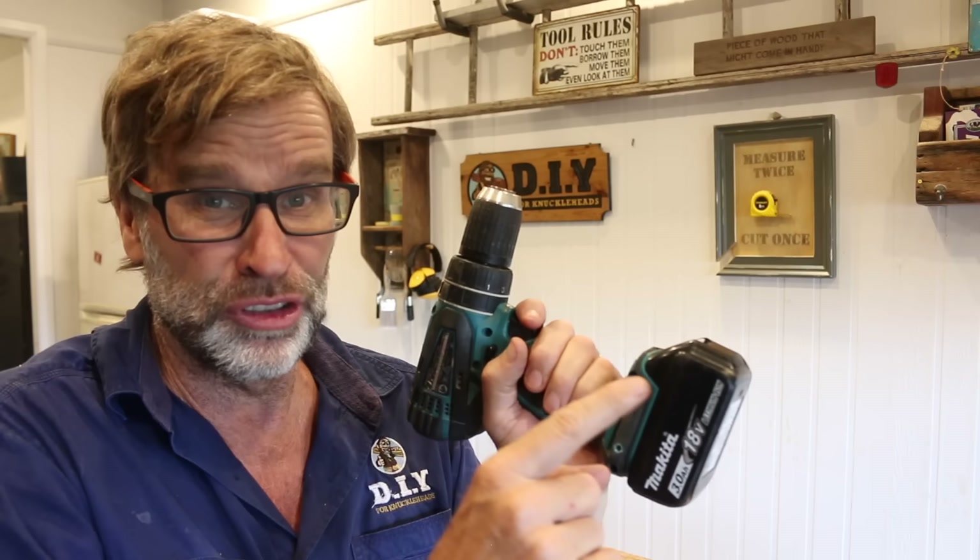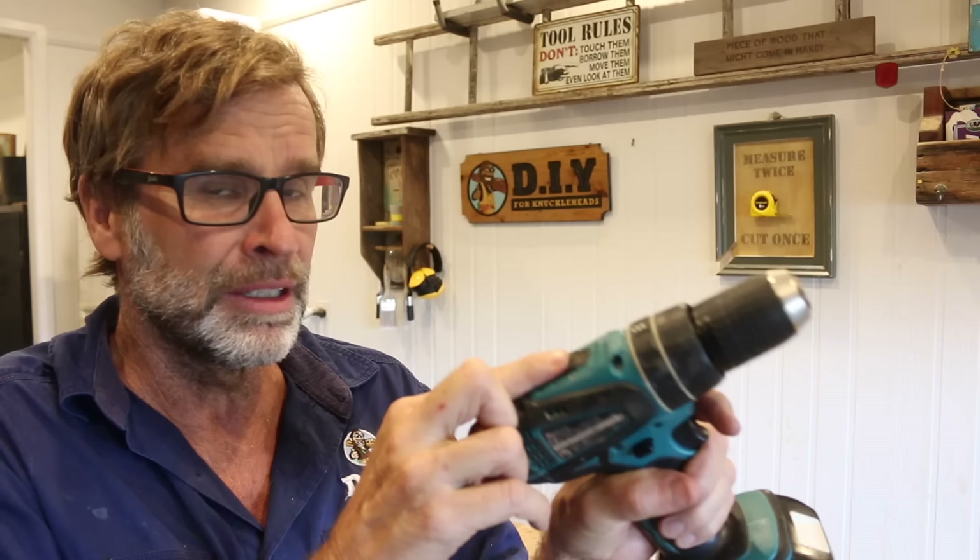Here's a handy tip I learned the hard way. If you find yourself out on a job site and your cordless drill is running low on juice and you don't have a spare battery lying around, switch the power from two — which is fast — down to one, which is slow, and hopefully that will conserve enough energy in that battery to finish the job.